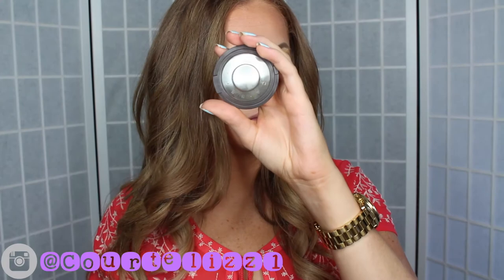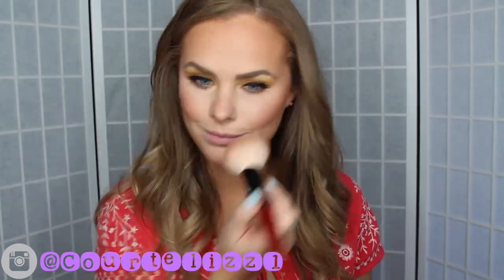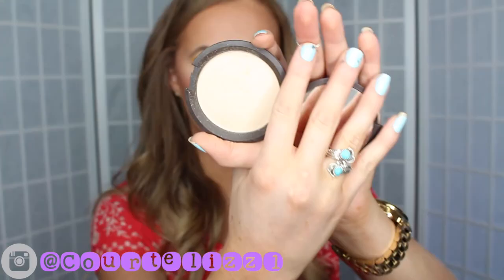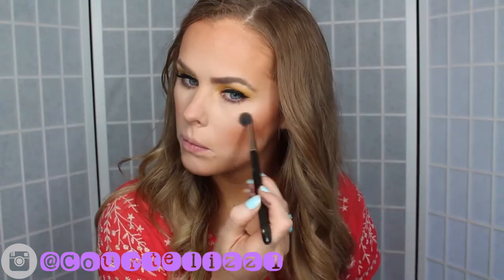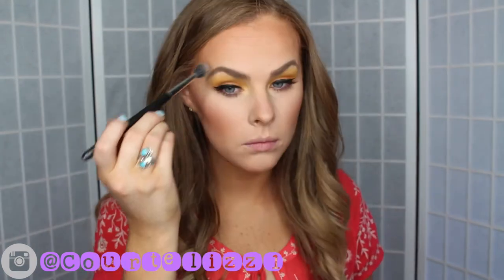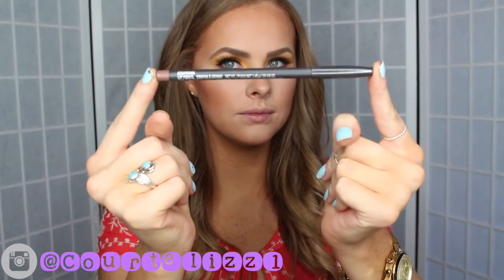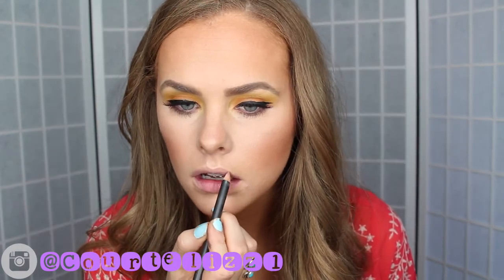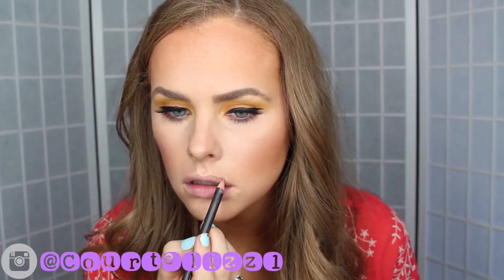For blush I'm using my Becca blush in Damselfly. For highlight I'm using my Becca Moonstone highlighter. For lips I'm lining my lips with my favorite lip liner, MAC Strip Down, and then I'm topping it off with my Gerard Cosmetics lipstick in Kimchi Doll.